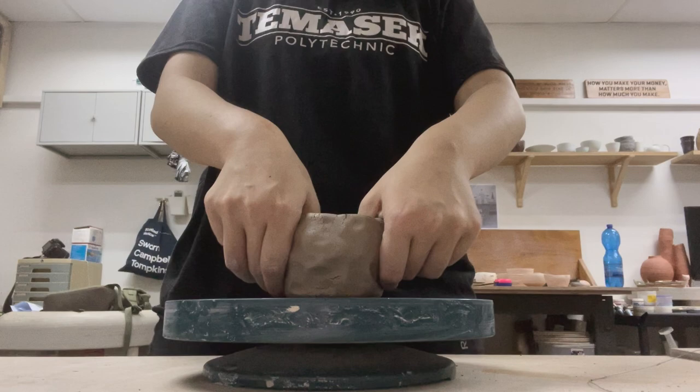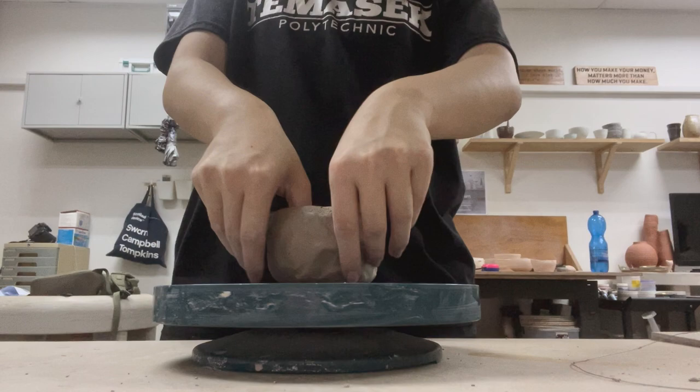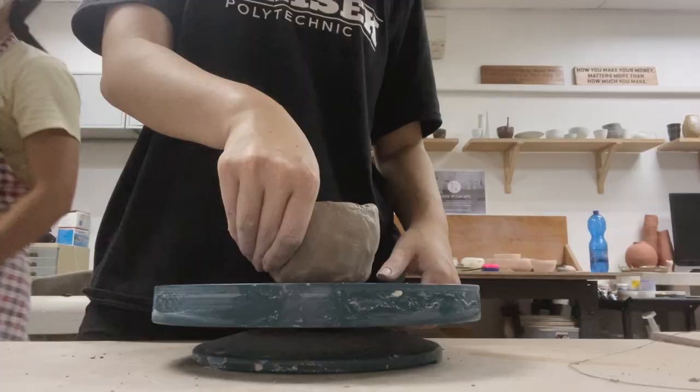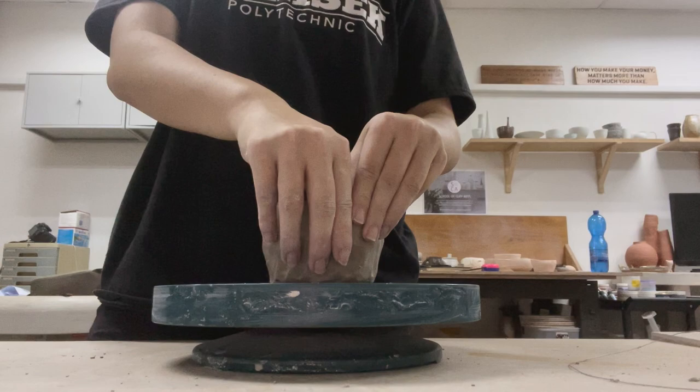I also learned the importance of repetition — repetition leads to permanence, and I think this applies to so many things in life. After wedging the clay, the instructor would periodically give a demo of the next step. I followed her and poked a hole in a ball of clay and placed it on the bending wheel. After that, I started to pinch the walls in a repetitive motion, but I grew impatient and the instructor could tell, so I slowed down and committed to one action and repeating it.